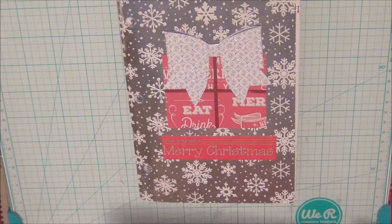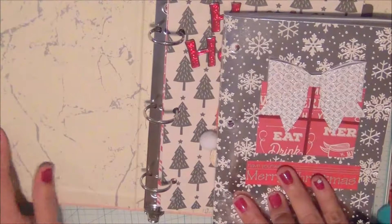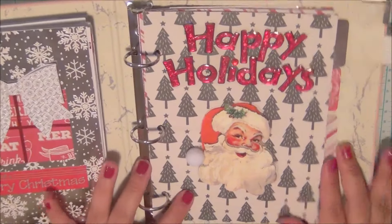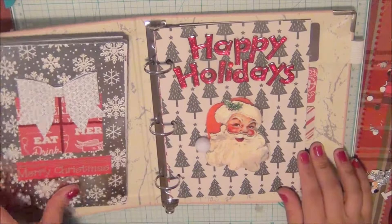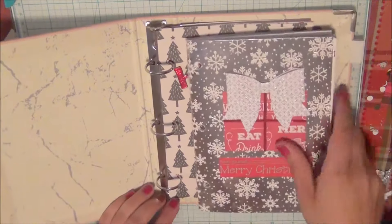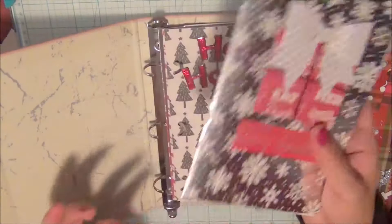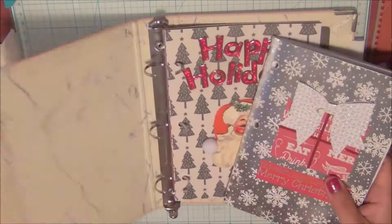It didn't end up being the rose gold and soft pink Christmas look I wanted — it was honestly kind of hard to achieve. But it's going to go in my main notebook. The notebook isn't quite complete — I still have a few extra pages to add — but I did want to show you what I've created so far.